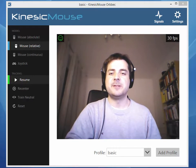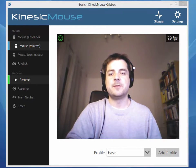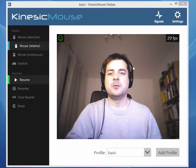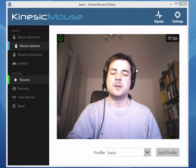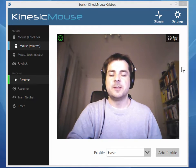Hello, welcome to the beta release of the Kinesic Mouse for Orbex cameras. In this beta version we still have to manually align the depth and color frame, so every time you use the Kinesic Mouse at a different distance between the camera lens and your face, you have to do this alignment manually for now. It's a really easy process and I'll show you quickly how to do that.